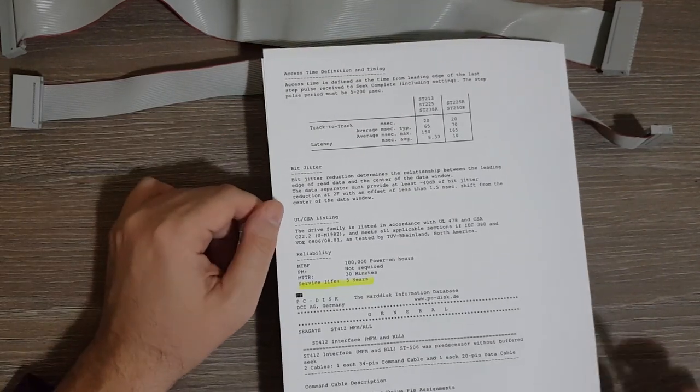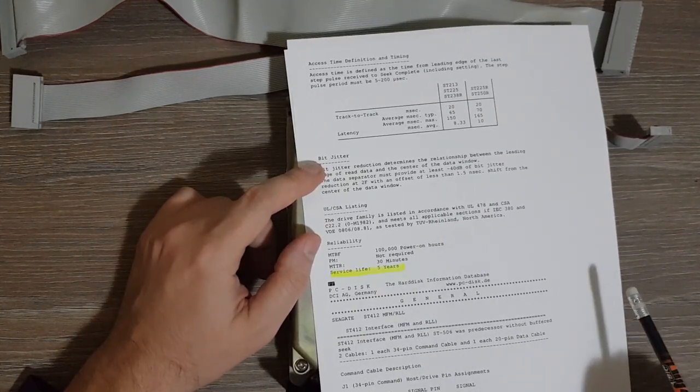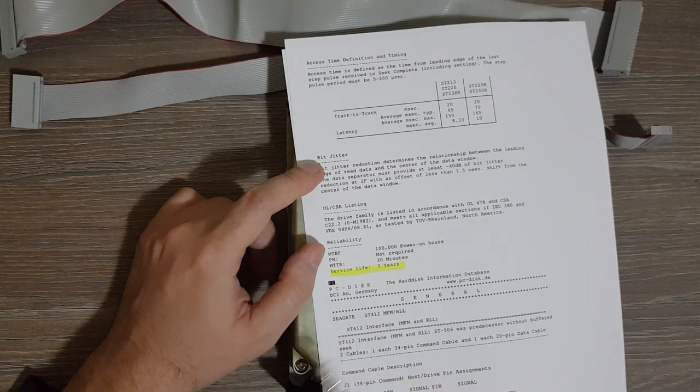According to the product manual, the expected service life of such a disk is five years.